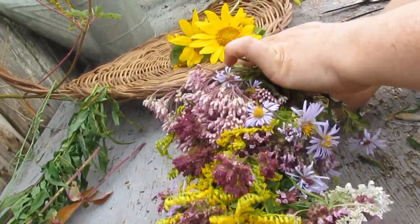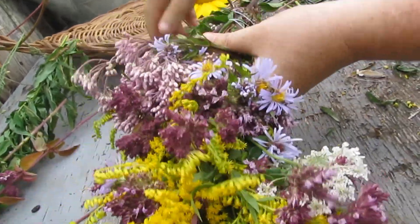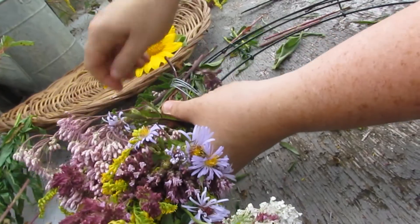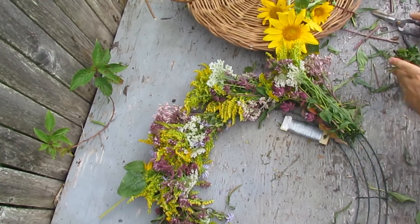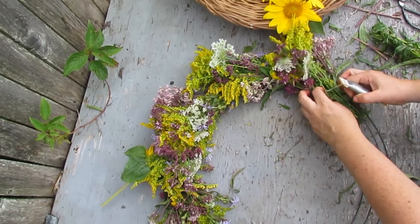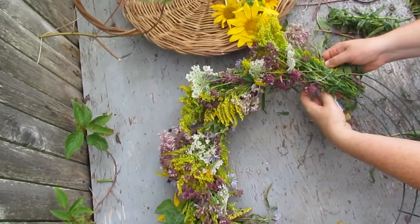First, grab a bunch of wildflowers and lay it on top of the reed form. Then secure the stems with floral wire. Lay another bunch of wildflowers on top of the stems from the previous bunch and secure the stems with floral wire. Repeat by overlapping bunches of wildflowers on top of the stems until the whole reed form is covered.